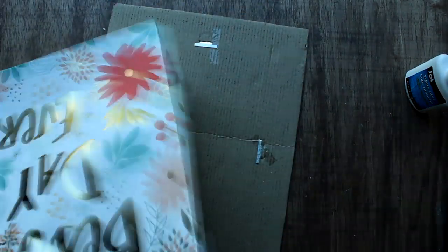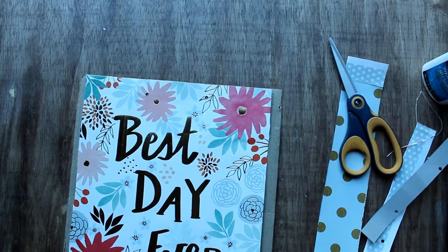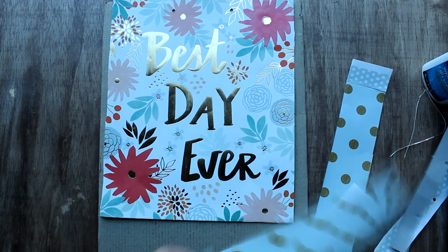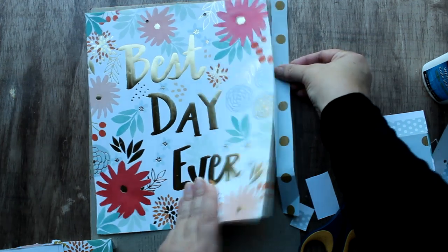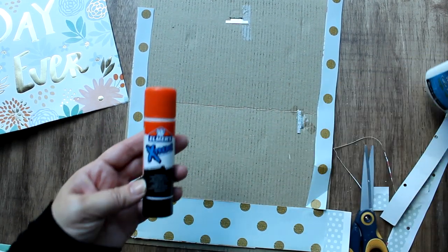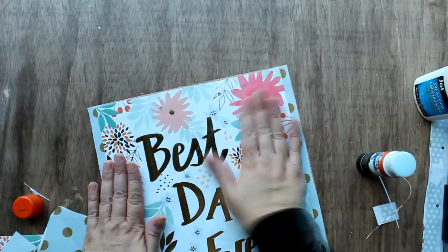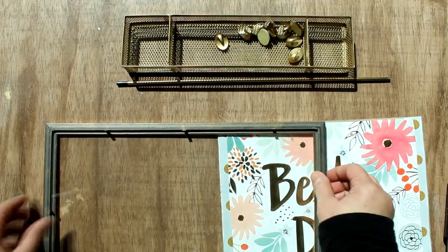I cut off the front of the bag so I just had the front square that said 'Best Day Ever,' then took the side pieces and cut enough for the bottom panel and two side panels. Note that the bag is pushed all the way up to the top of the back of the frame — I didn't center it. I glued the pieces to the back of the frame using an extreme glue stick, first the filler pieces and then the top piece. Then I reassembled the frame, adding the glass in first, then the artwork, and secured it back in.